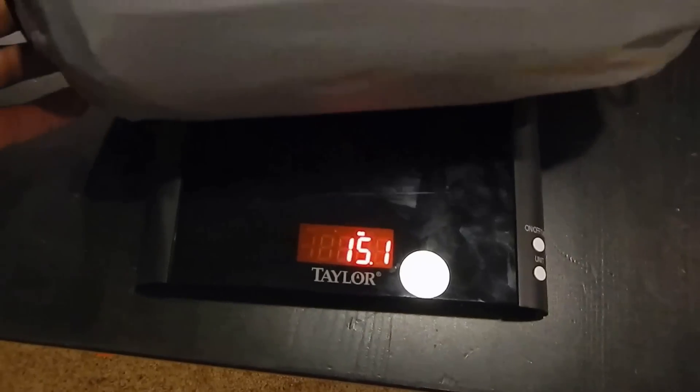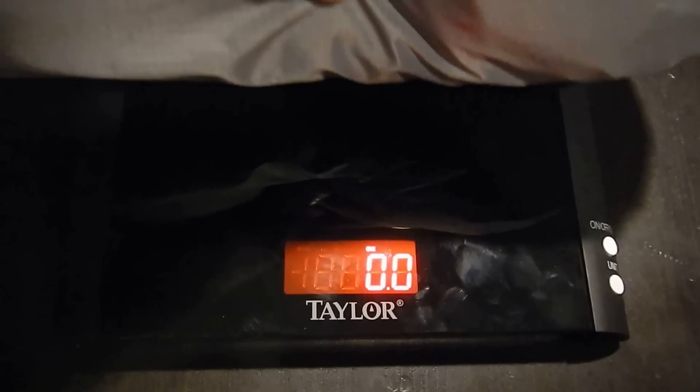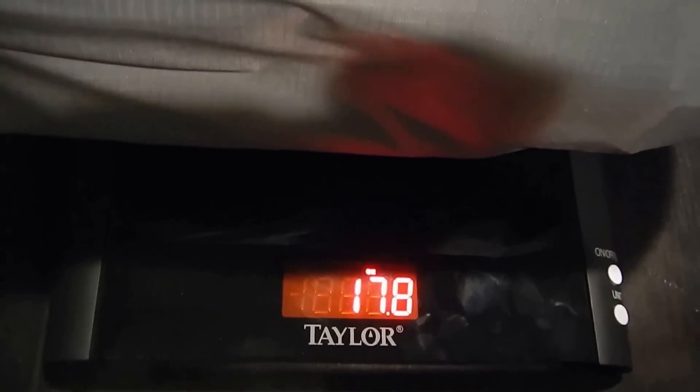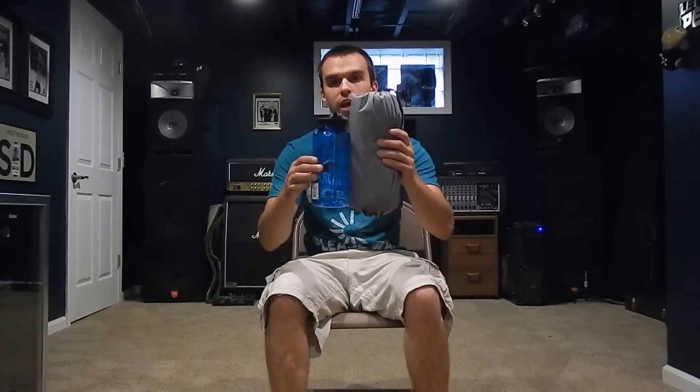The NeoAir X-Therm comes in at 18.1 ounces. Without the air tap, it weighs 17.8 ounces. You can see this compared to a 32-ounce Nalgene bottle.